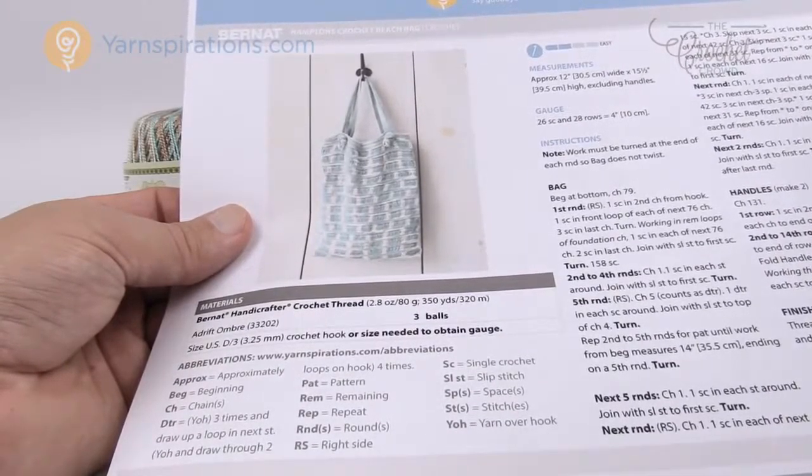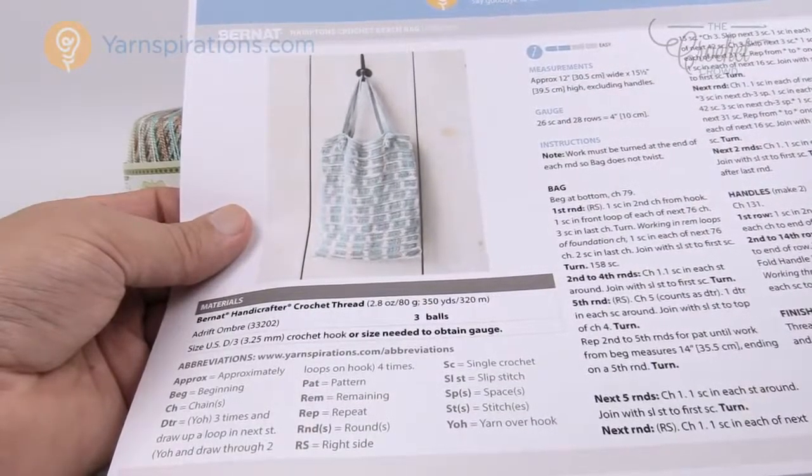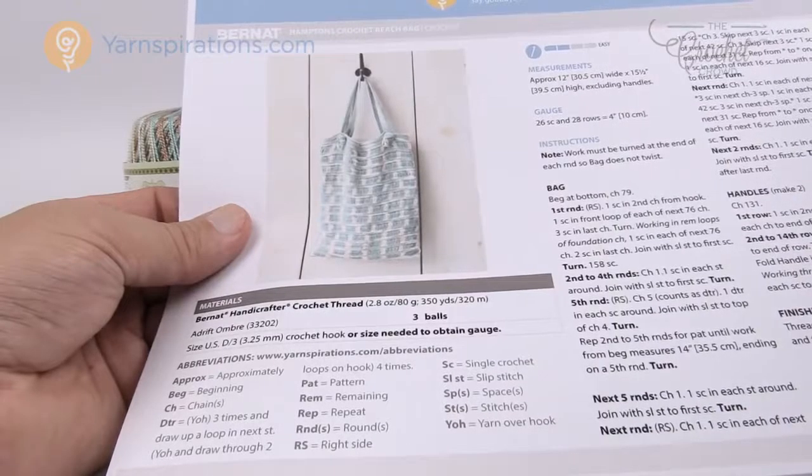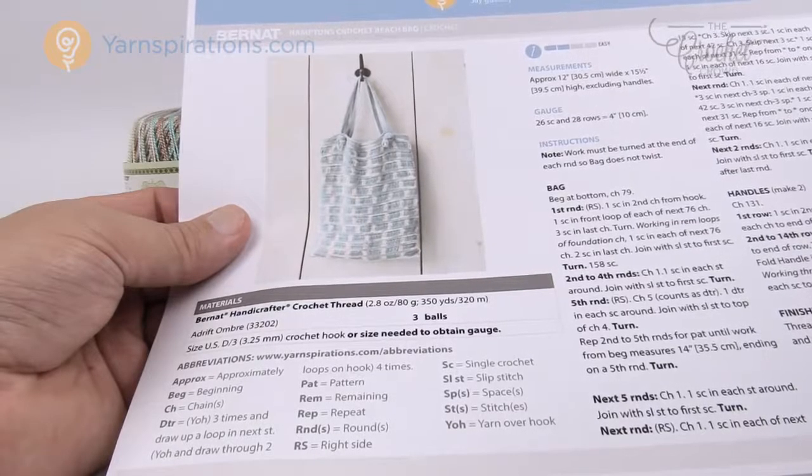This bag took a lot quicker than I expected, and it'll be quite a nice project. Because it is crochet thread, it's going to last a very long time — this yarn is so strong that you can't even break it with your own hands if you try to pull on it. Let's begin from the very beginning and start at the bottom of the bag and work our way up.